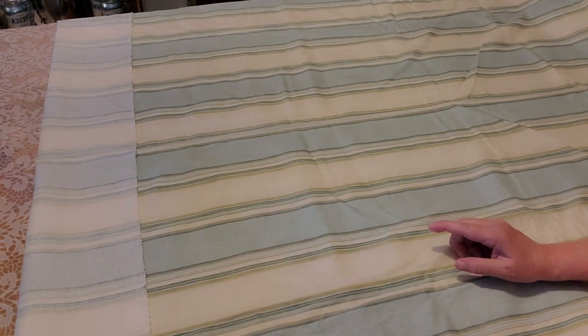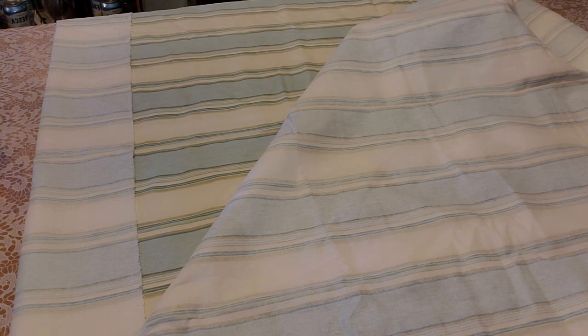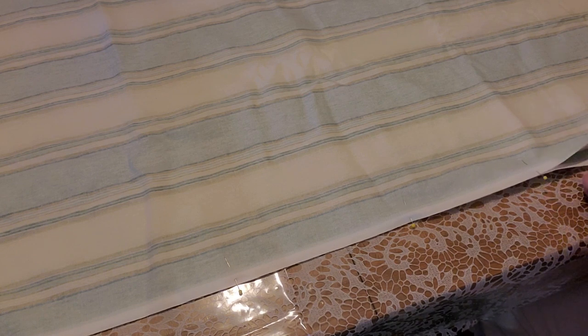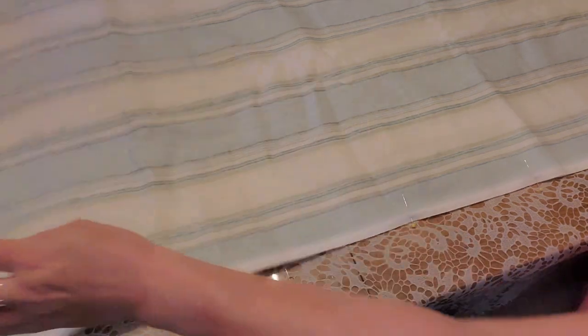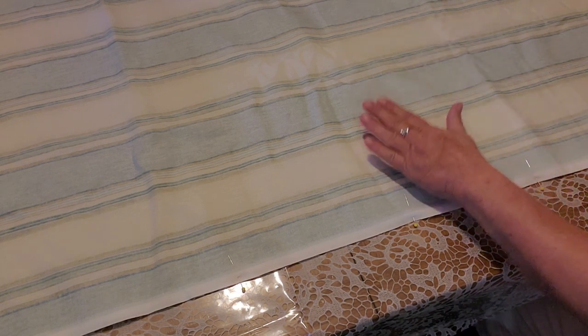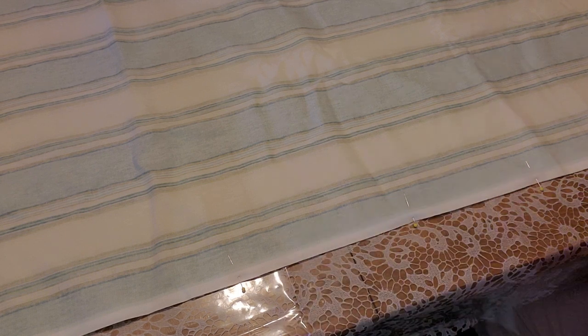Now that I have the flap pinned on the sides in place, I'm going to fold the right sides of this together. I got it folded in half — as you can see, I have it pinned all the way up the side. The flap is pinned in as well. Because this material is just big enough to do this, I'm going to run two rows of straight stitch up either side.